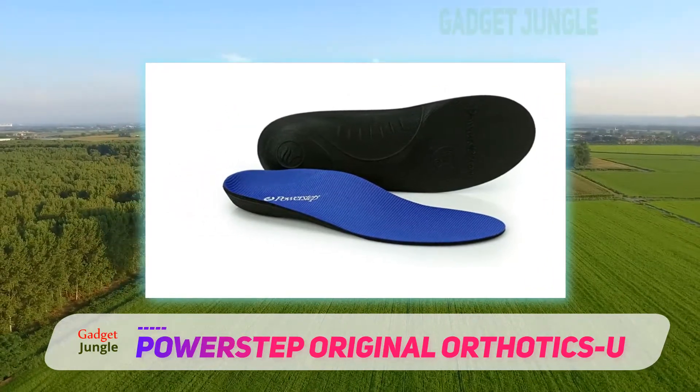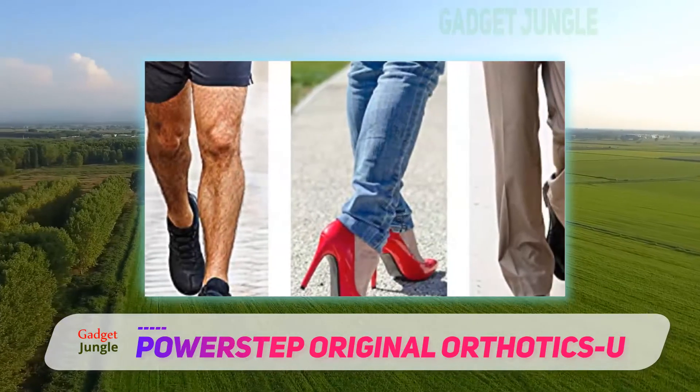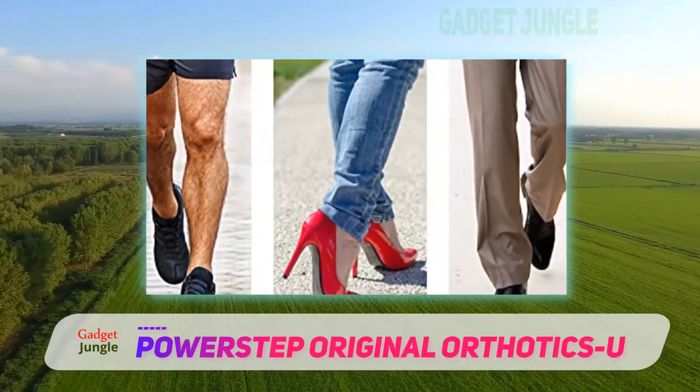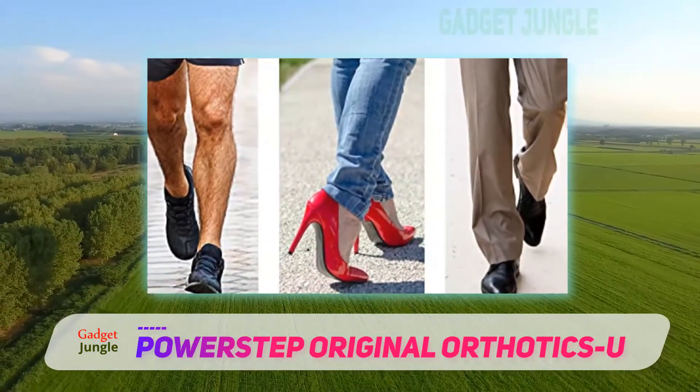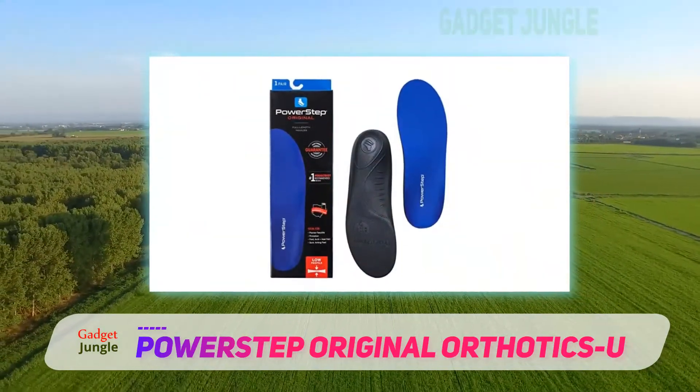Altogether, the ultra-thin, low-profile design and EVA foundation allows this insole to accommodate most athletic, casual, and dress shoes. Overall, the Powerstep insole offers protection across various activities, from athletic training to more casual pursuits.